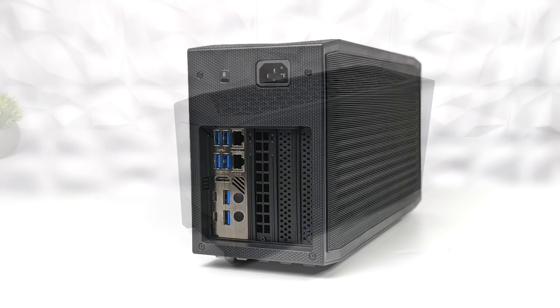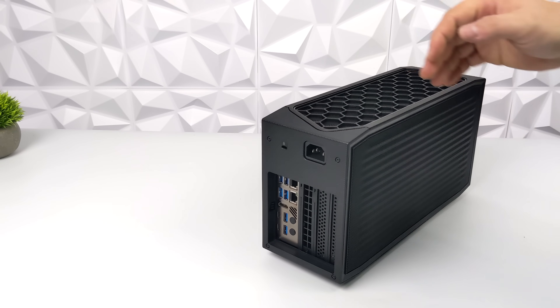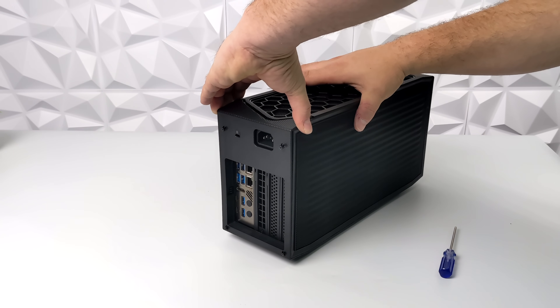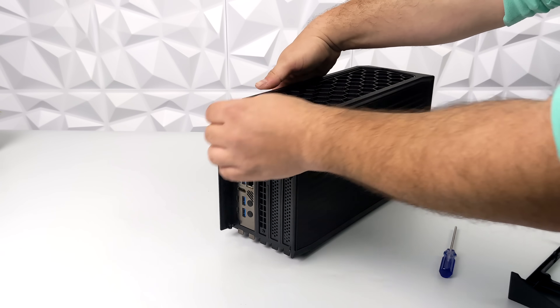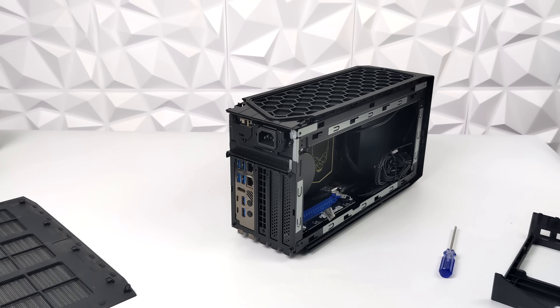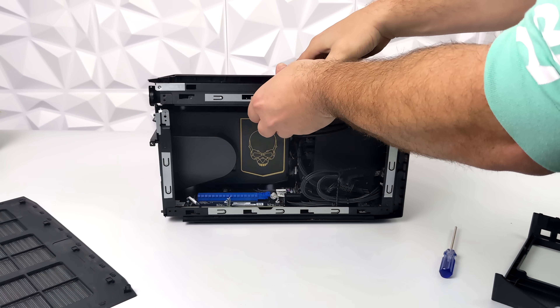Even though we're working with such a small form factor PC, it's actually really easy to get this thing put together. Around back we have four screws and we need to remove this back plate so we can remove both side panels and get access to the internals. Both side panels slide off very easily, and now we have access to all the magic inside what's known as the compute element.